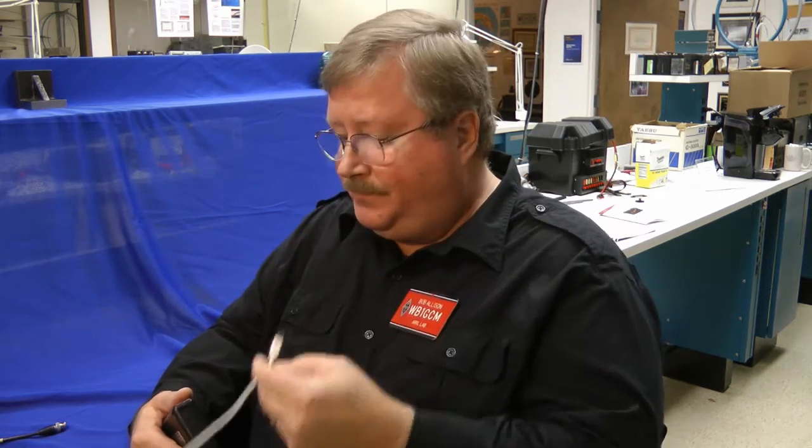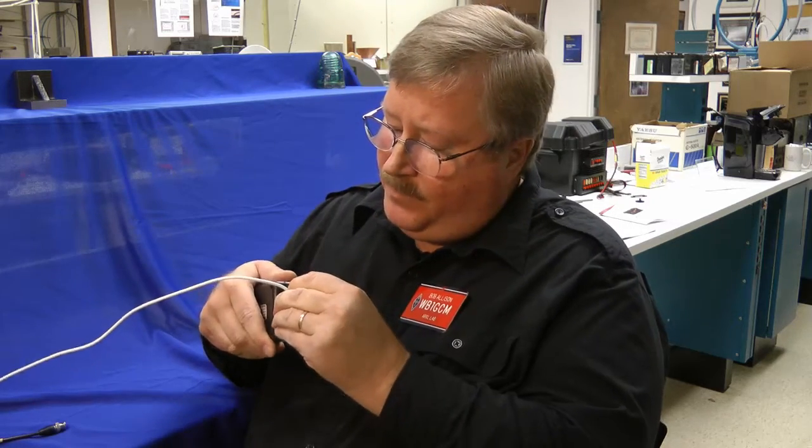This antenna analyzer's internal battery is charged with a USB cable. Plug it in. There's your charging indicator, that red LED. It turns green when it's all charged. I'm Bob Allison, WB1GCM, here at the ARRL Laboratory.